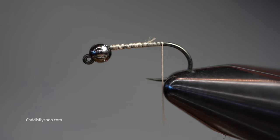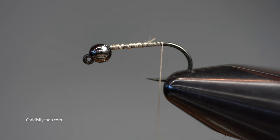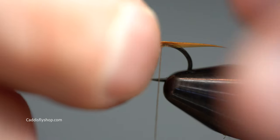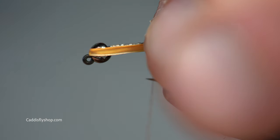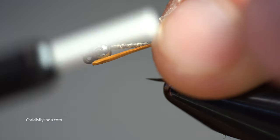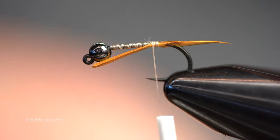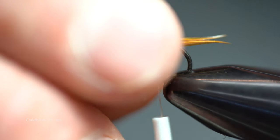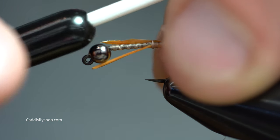I'm going to take my thread - just using a good old 6/0 - right back to the barb. I'm going to be using some tan colored biots today. You just want to pinch these on, do a very loose wrap to get them on there. Two biots - use your fingers to manipulate them until you get them locked in, flaring out like so.